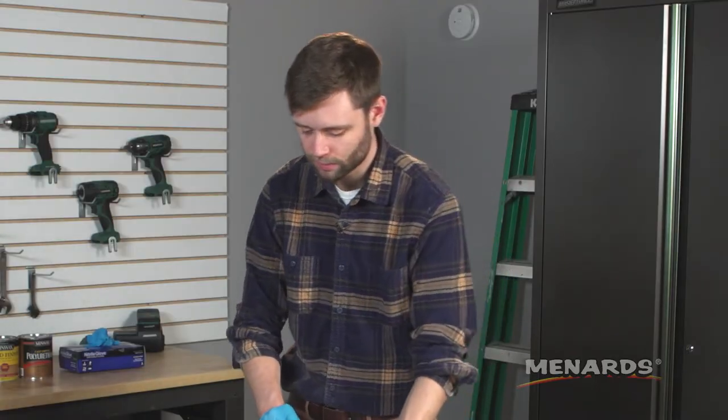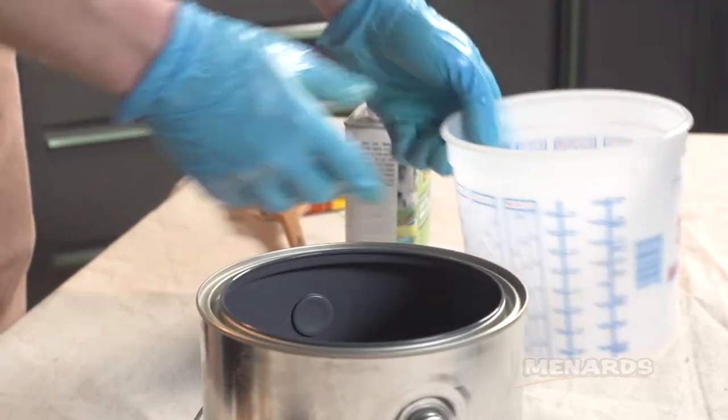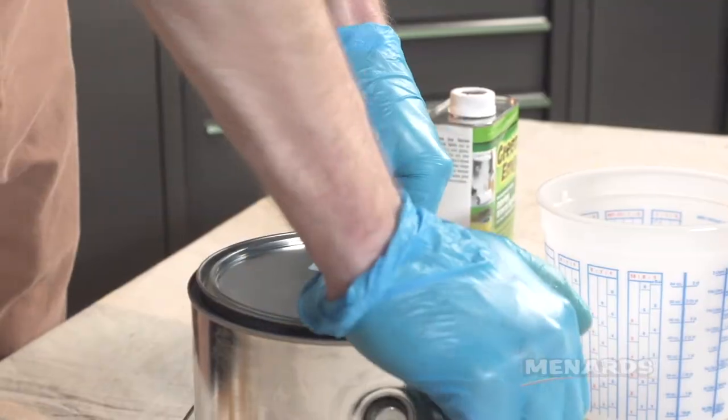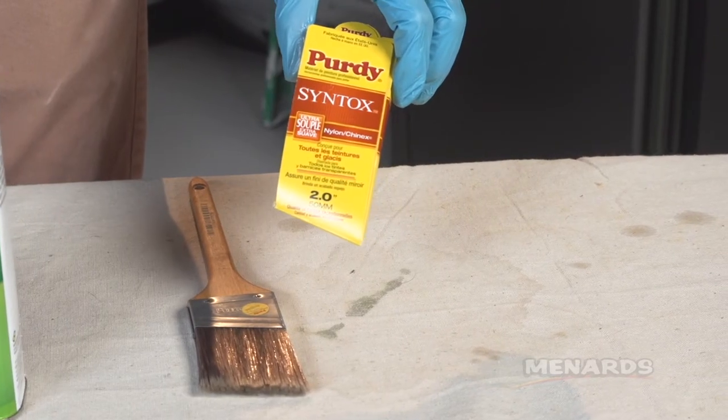We're gonna pour out our mineral spirits into our can, and then you can dispose of these based on your local regulations. When we're done, we're just gonna put the brush back in its protective sleeve.